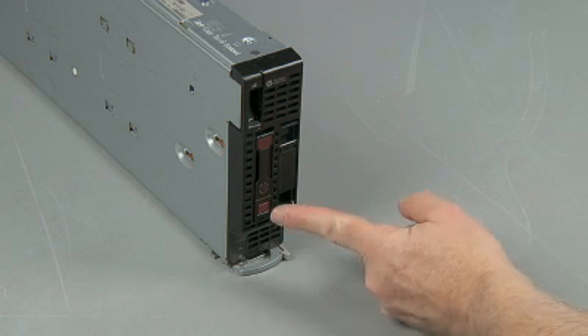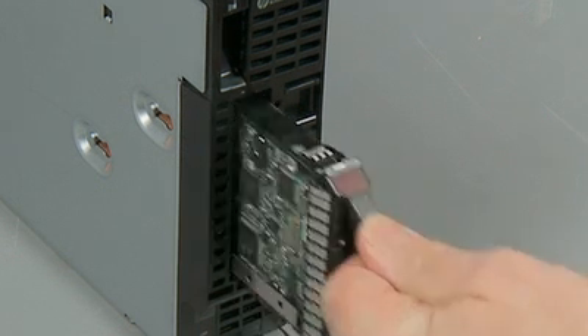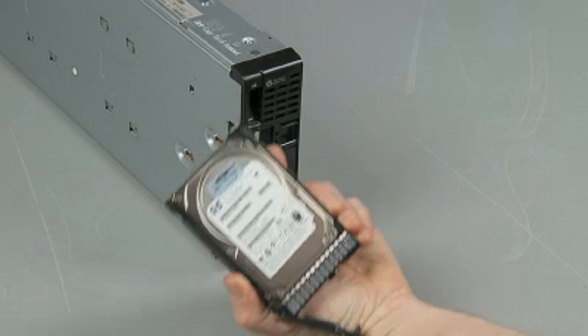Press the ejector button to release the handle. Grasp the handle and pull to slide the hard drive out of the hard drive bay.